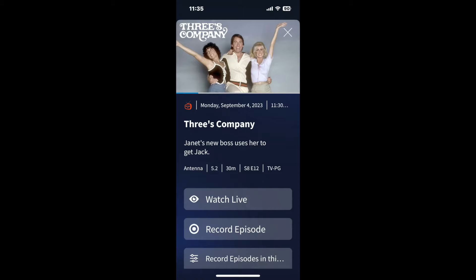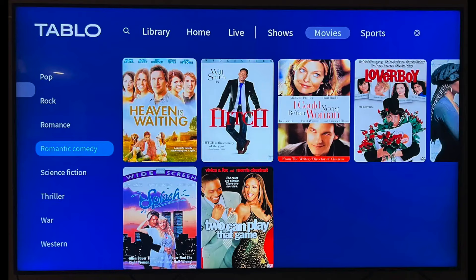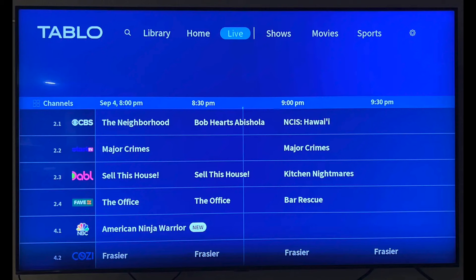The Roku app is just as easy to use as the iPhone app. Rewinding, pausing, and fast-forwarding live TV works on the Roku app. It also has that cool Netflix-style grid of upcoming movies and TV shows that you can filter by genre — for example, you can see all the science fiction movies or all the rom-coms coming in the next two weeks. I think that's a lot easier than scrolling through the channel guide trying to see future shows. This is a great feature that Tableau products have had, and I'm glad this new generation 4 also has it.